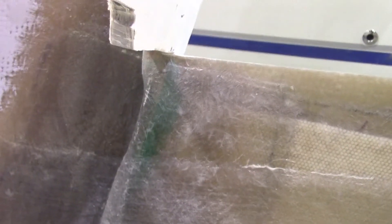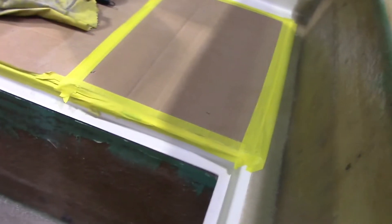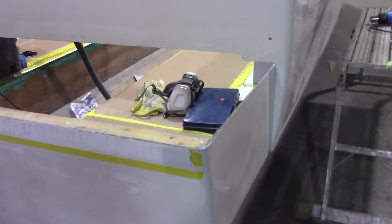Once the paste is cured we pull the screws out and then glass over that. We glass it in so that's totally watertight. Then we extend our stringers — there are four stringers total, made up of two layers of three-quarter inch plywood, and the stringers are glassed to the hull and to the transom. Once that's done we put foam inside underneath the floor, and then the floor goes in.